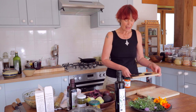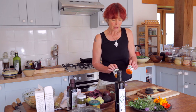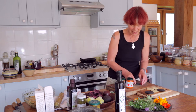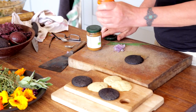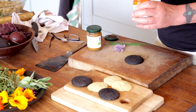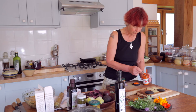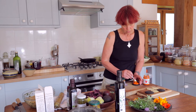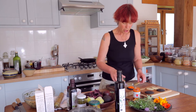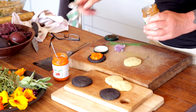Here we have the finished pancakes. We're going to top them with the aubergine paste and the roasted red pepper paste. The little black ones will have the contrast of the beautiful bright orange red pepper paste, and the chive ones will be topped with the roast aubergine.